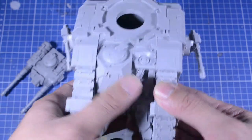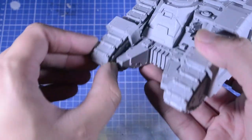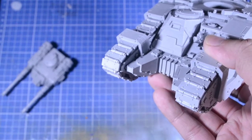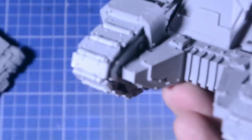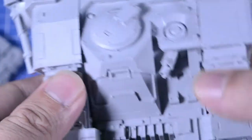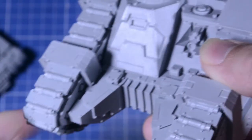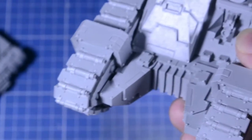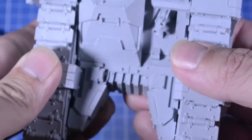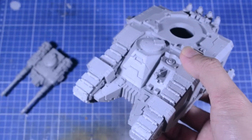Another thing: when I was building it and looking at the pictures, I noticed this part right here wasn't lining up and there was a big gap. It turns out that's actually how it looked in the instruction sheet — it was supposed to be like that. I kept trying to push it back trying to figure out why it was sticking out, but that's just how it looks.